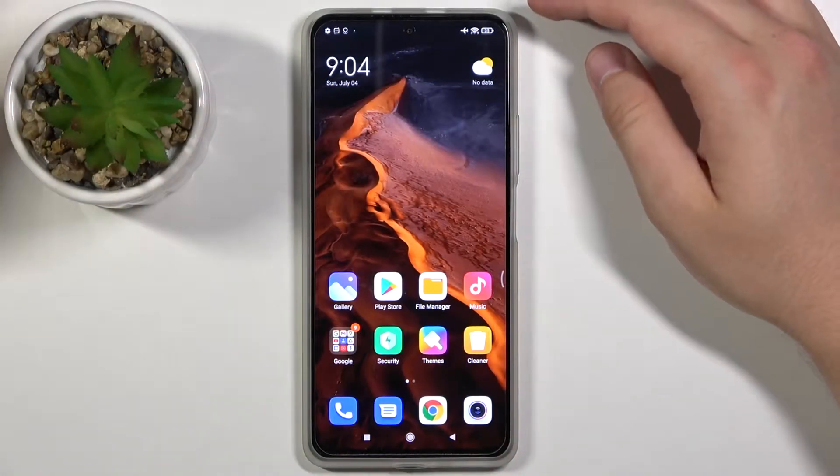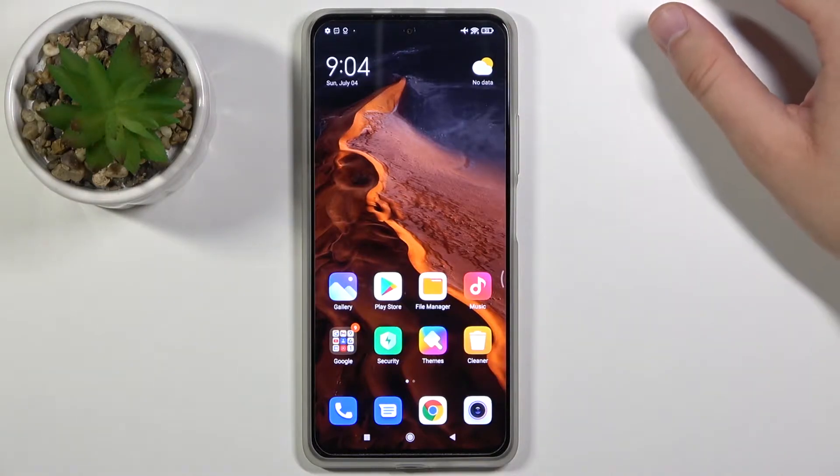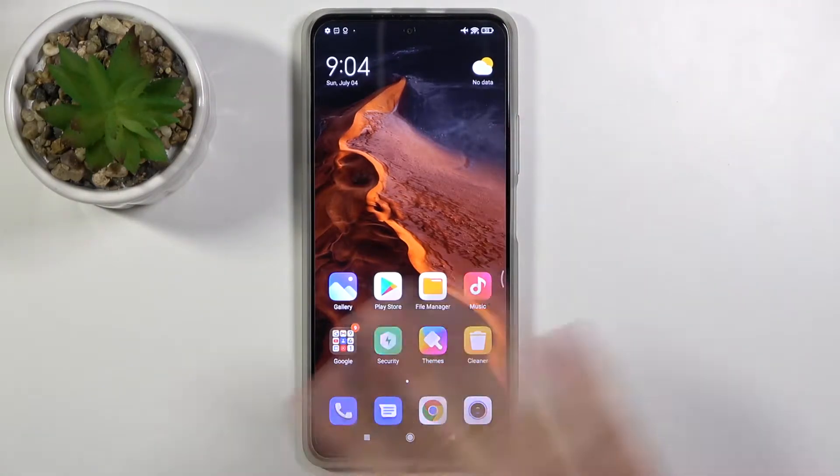Welcome. In front of me I have the Xiaomi Mi 10i, and I will show you how to take a screenshot on this device. We have three methods and I'm going to show you all of them.